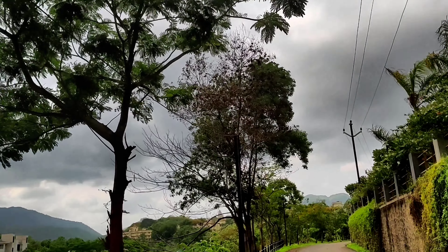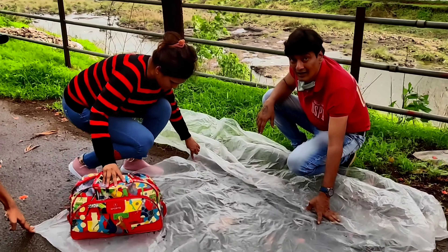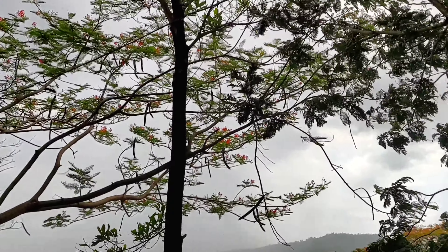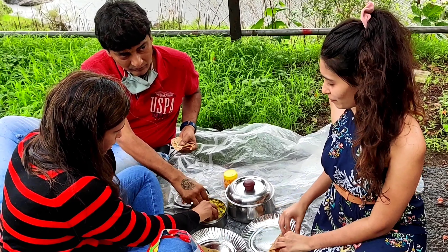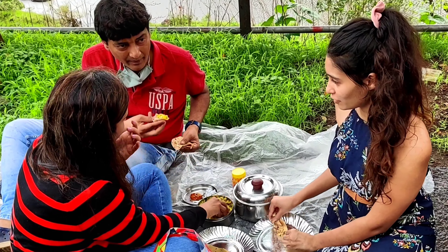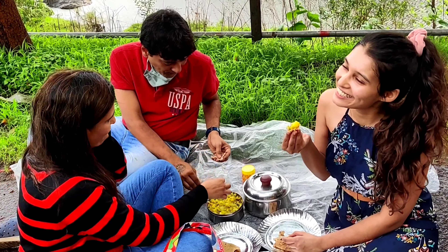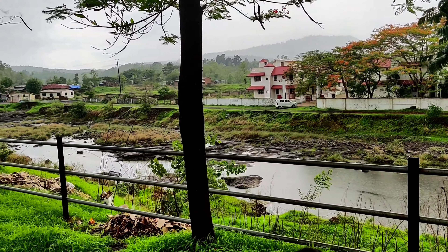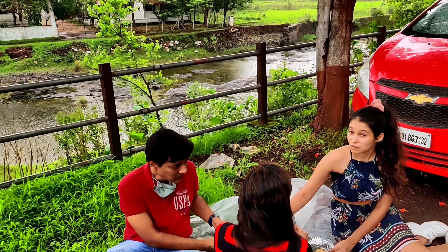Break time! We took a halt for lunch over here, and look at mom and dad — they want to set everything up with full feels for lunch. We really did enjoy our lunch here, but don't get jealous because it didn't last long — it started raining heavily and we had to get back in the car to finish our lunch.